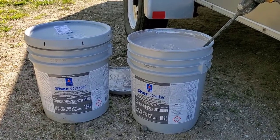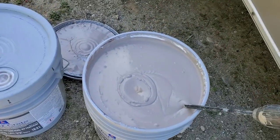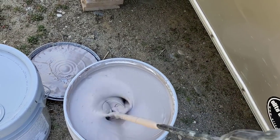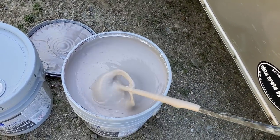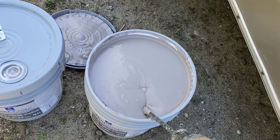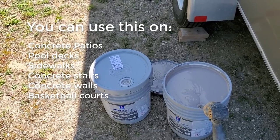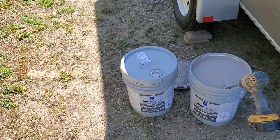You can add aggregate for a non-slip finish. I always pre-mix it, but I like to hit it with a mixing paddle just before we start. You can see it's a pretty thick coating. I've used it on all kinds of concrete — patios, basketball courts, pool decks. It lasts really well; you may have to touch it up occasionally, but overall it's a really good coating for a pool deck.